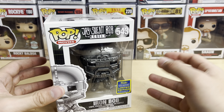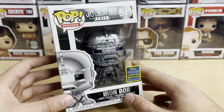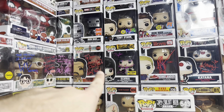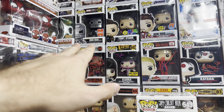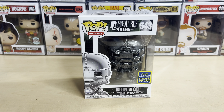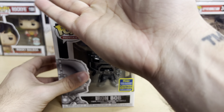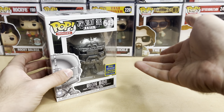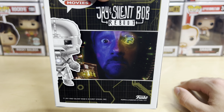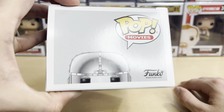If you guys watched Jay and Silent Bob Reboot, you know this is, of course, sort of a parody of the Mark I Iron Man armor, which I do have the Funko for up here right up there. And if you're curious if they reused any of that mold on this one, I can tell you right now they didn't. It's a totally different mold. I would take him out to compare, but I'm lazy and I got them all stacked on each other. But it is a totally brand new mold — nothing reused, at least I don't think so.